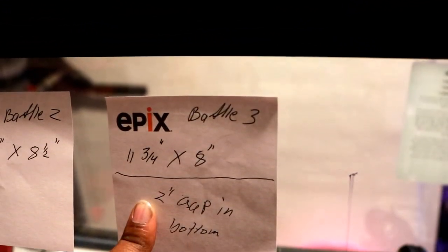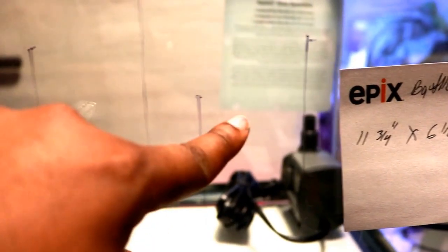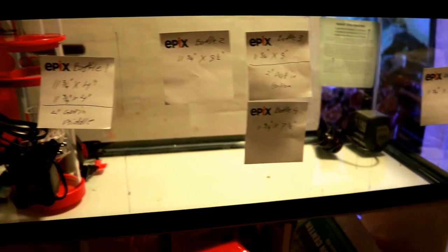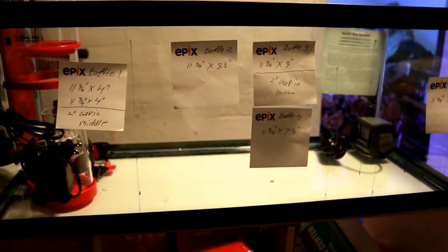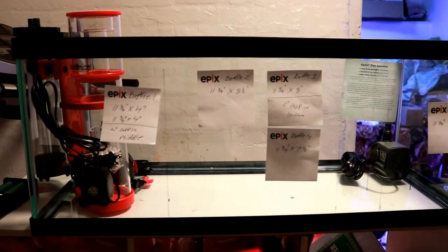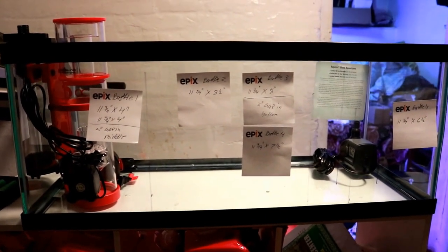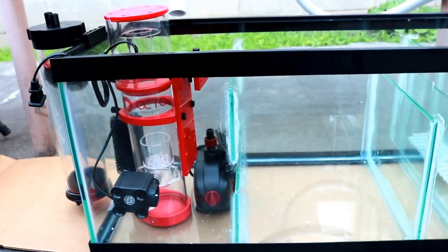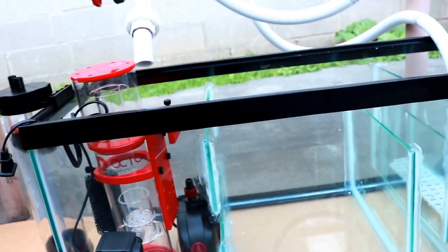Let me go over the baffle dimensions again. Baffle 3 is 11 and three-quarter by 8 and a half inches with a two-inch gap on the bottom for water passage. Baffle 4 — the bubble trap — has a one-inch gap; it's 11 and three-quarter by 7 and a half inches. The final baffle is 11 and three-quarter by 6 and a half inches with a two-inch gap on the bottom. Now let's look at the finished sump — all the baffles are siliconed in.